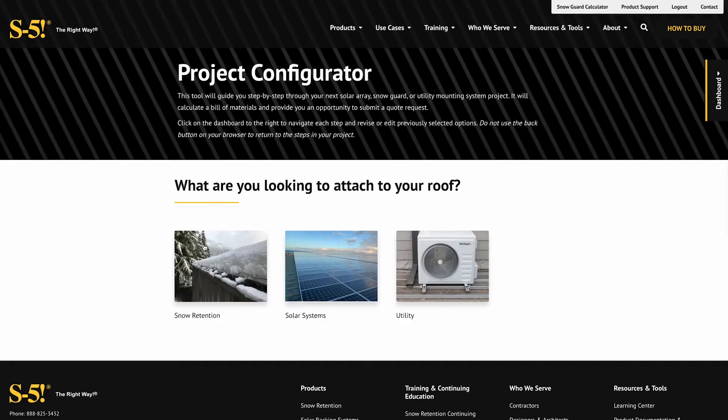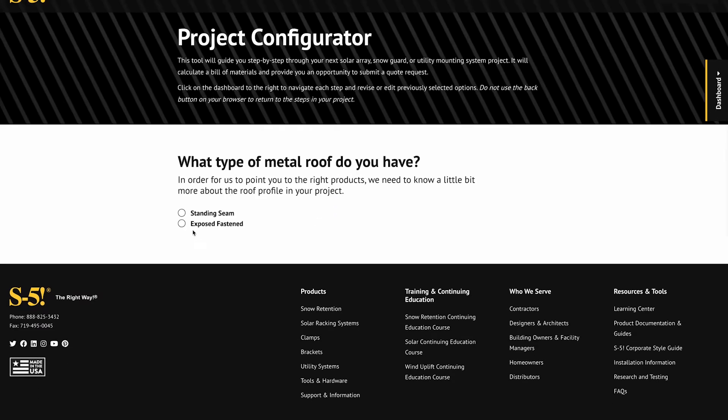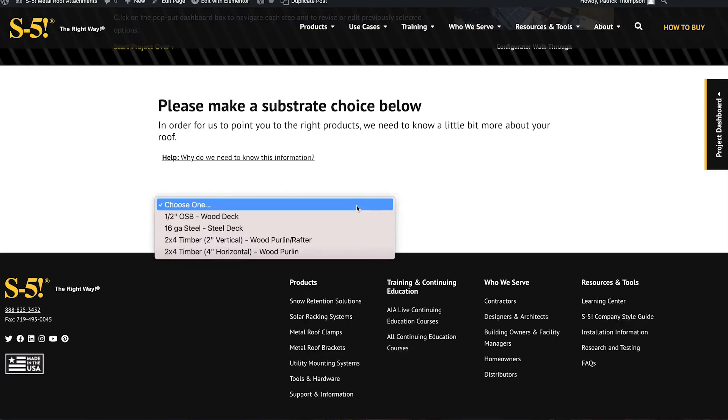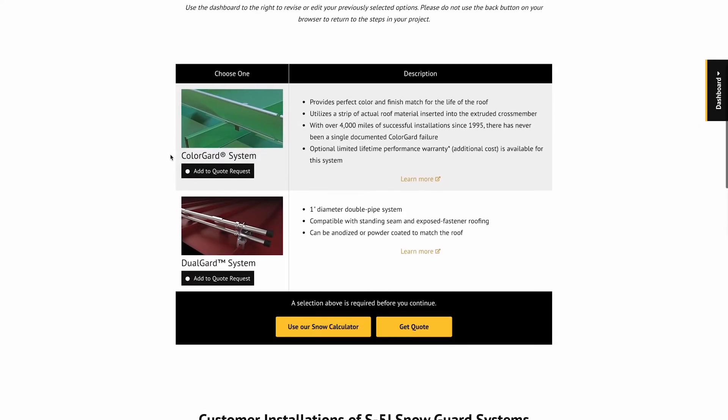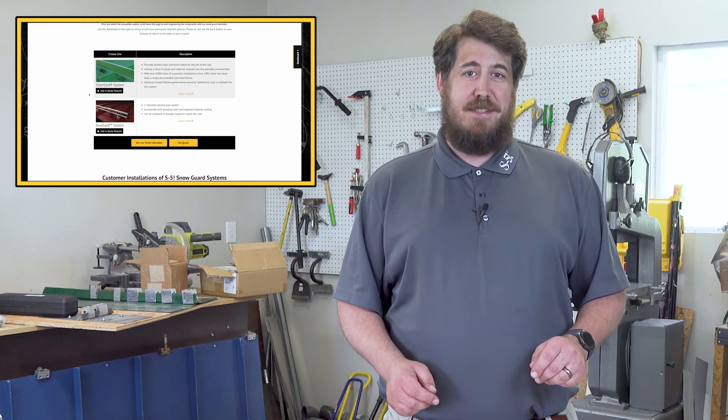Let's start by clicking on snow retention system. The next step will ask you what type of roof you have. We'll select exposed fastened, trapezoidal, and then your substrate. Keep following these simple steps and you'll have your project set up in no time. You'll also find helper videos to guide you through the process.